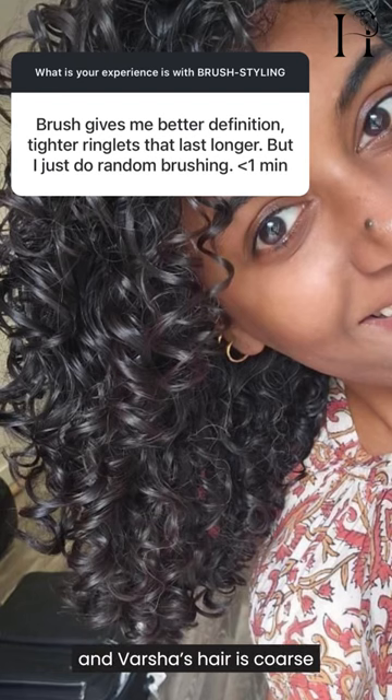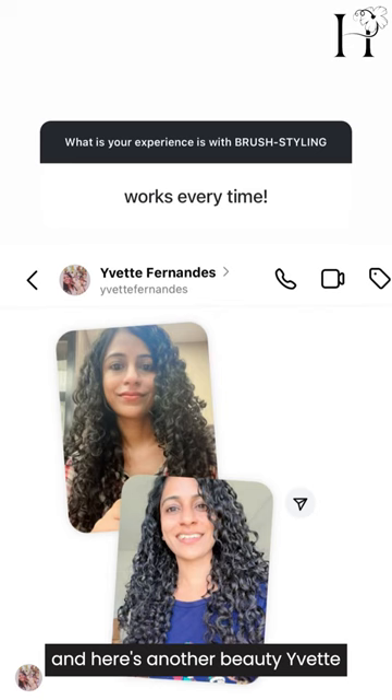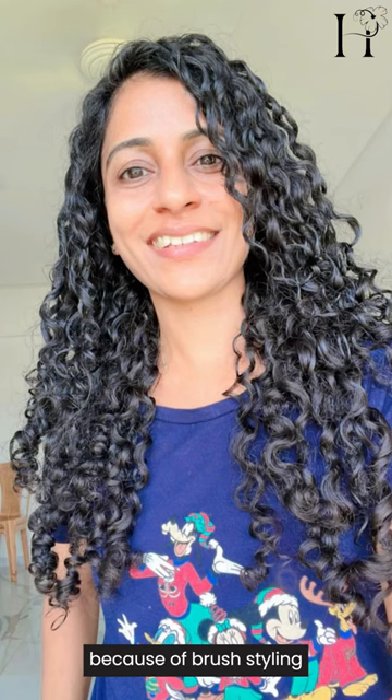This is Varsha, and her hair is coarse just like mine. For her, brush styling gives her ringlets. And here's another beauty, Yvette — look at her glorious, long, thick curls. They are so defined because of brush styling and it works every time for her.